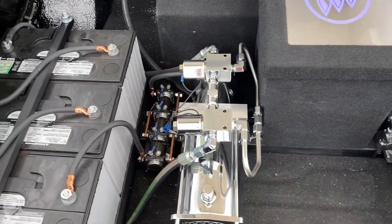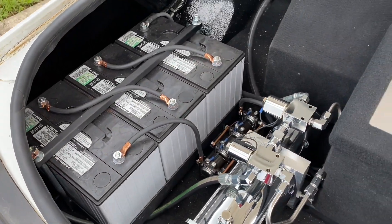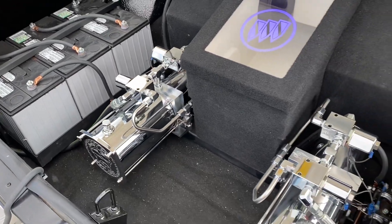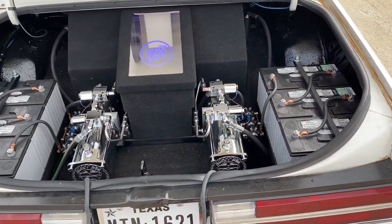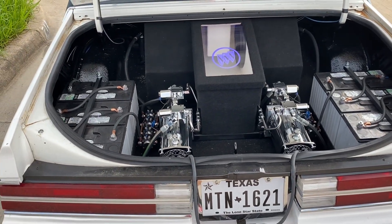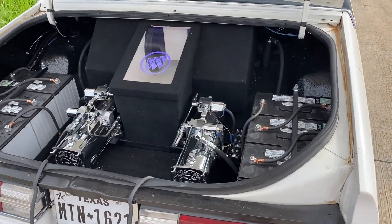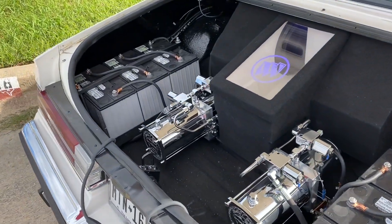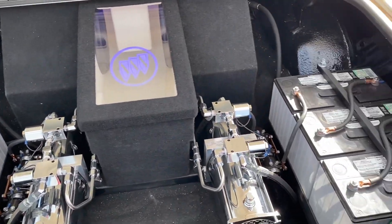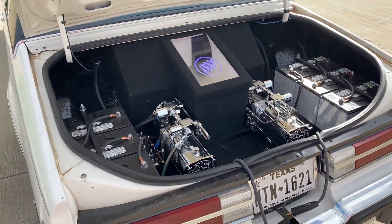Shorty's in Houston actually did the hydraulics on this. The thing looks clean, all hard-lined. It's front-back, side-to-side, just like my car used to be and the way my dad's car is. My dad just rewired it so it would be 36 volts to the front, 36 volts to the back. I'll show you all that in a minute.